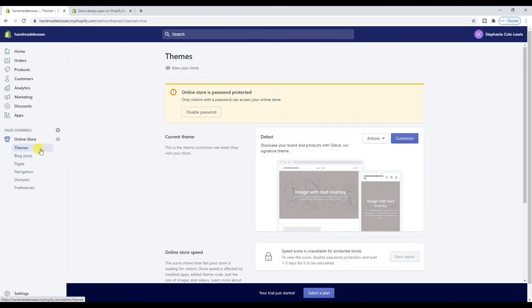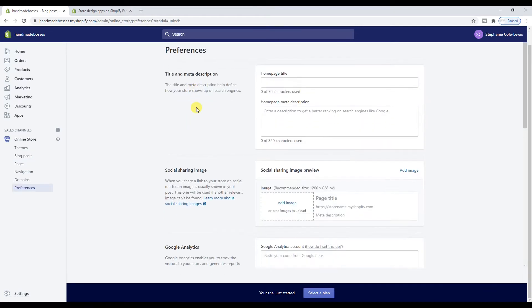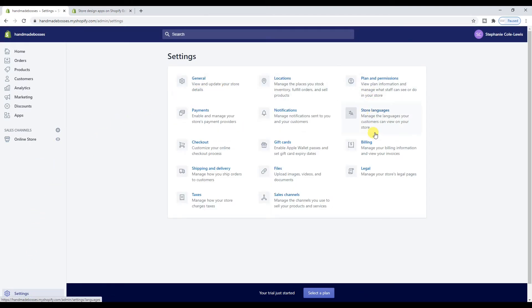Right now I am in the design stage. I'm going to go onto my Online Store. You have Blog Posts — you can add your blog posts in here. It will say your store is password protected; that will go away when you select a plan. Your store is not live when you're in the trial version — it's password protected. People can still discover it if you give them the URL and they can access it if you give them the password. If I click 'Disable Password,' it will take me straight to a page where I have to pick a plan.